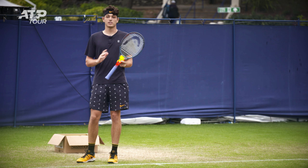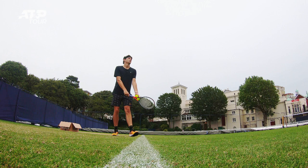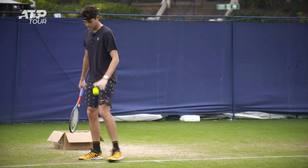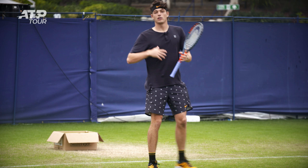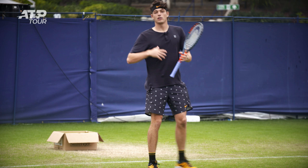It doesn't matter how I serve or what stance I use — I can serve any way as long as my weight stays back and everything, the legs, the arm, goes forward all at once. So it's back, and then everything at once goes forward. Everything works together — the legs, the arm, and the toss — everything comes forward at once when you hit.